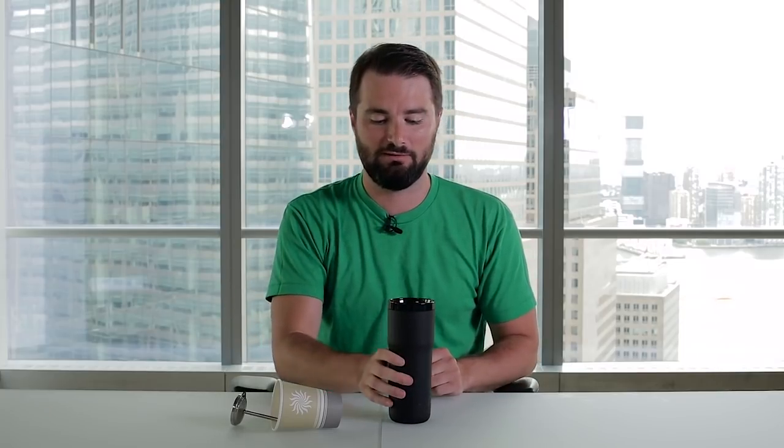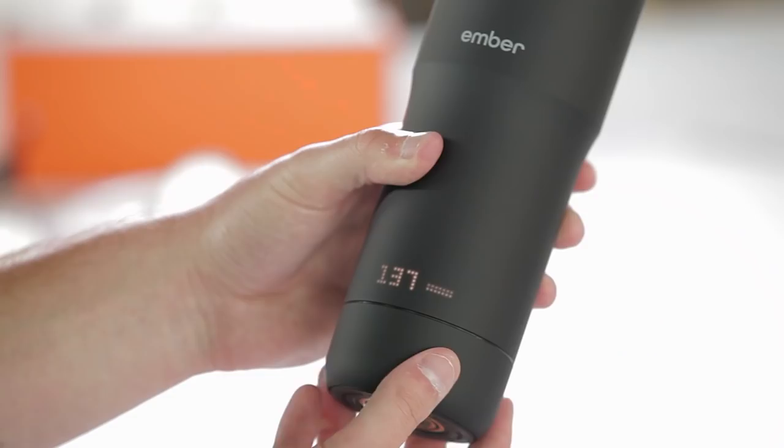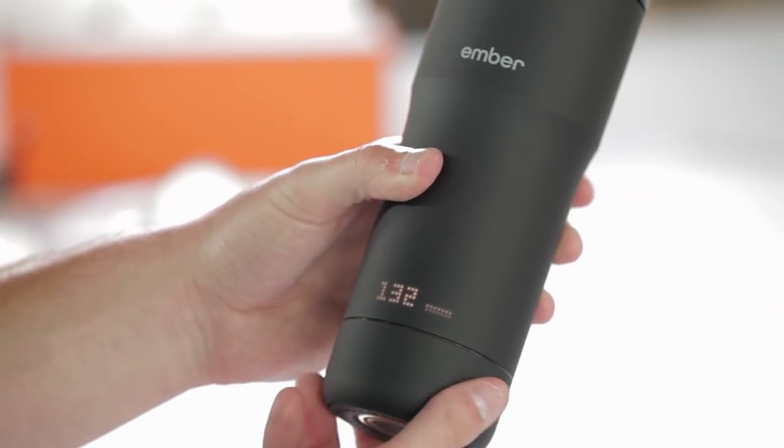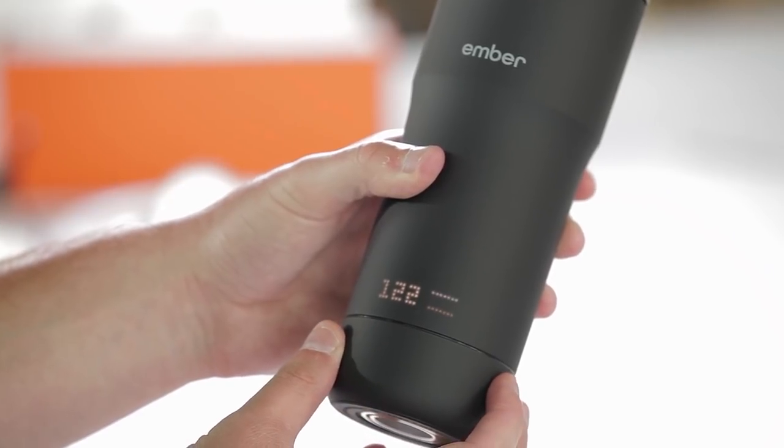I'm going to go ahead and pour the hot coffee into the Ember now. This holds 12 ounces. They say that it's spill-proof — let's see if that's accurate. Not a single drop. That's pretty good. Seems like the mug's thermometer is pretty accurate. I'm going to set my temperature down to about 122, which is at the lower end of the range.